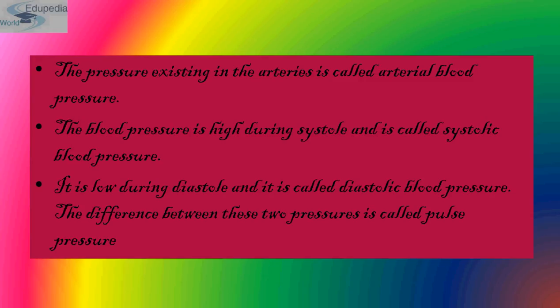The difference between systolic and diastolic pressures is called pulse pressure.